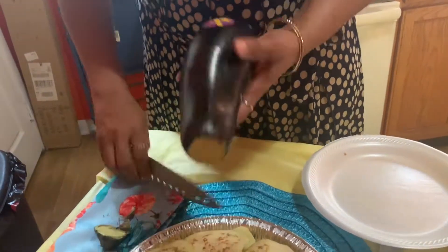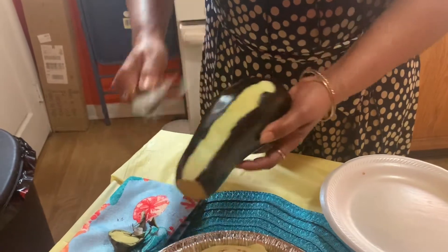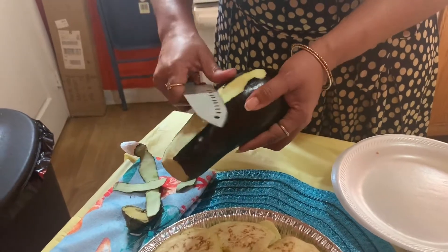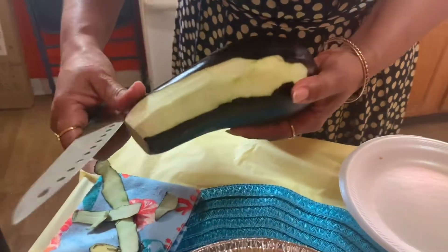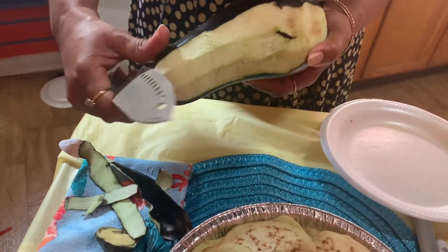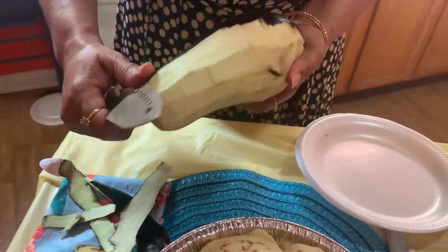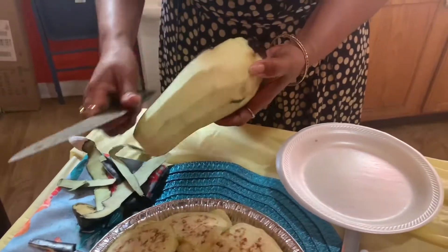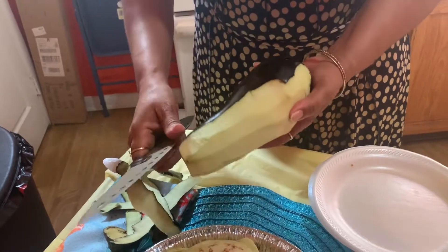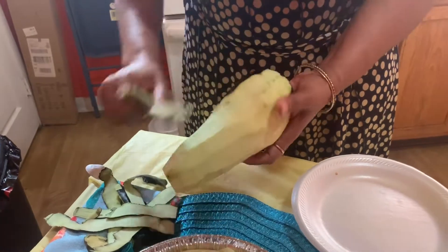You can peel this off and I'm going to show you how it looks on the inside. This is a very fresh eggplant — it has a kind of chewy texture. I'm going to show you how it actually looks on the inside for preparation. We're going to be preparing an eggplant stew.